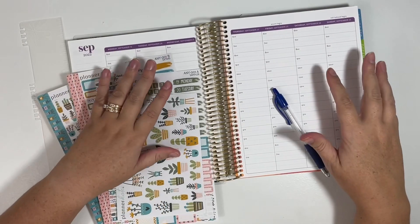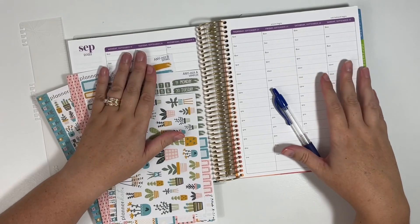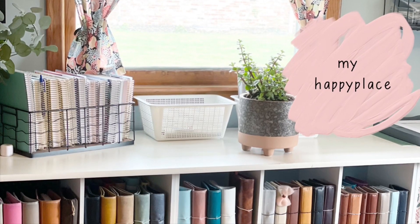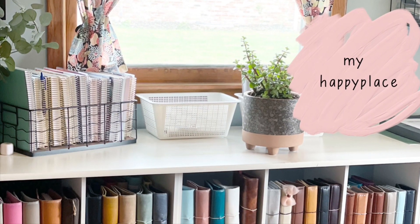Hi everyone, today we're going to be planning out the week of September 19th in my Erin Condren Hourly Life Planner. Welcome to my channel. This is Jennifer, also known as Happy Place Planning.